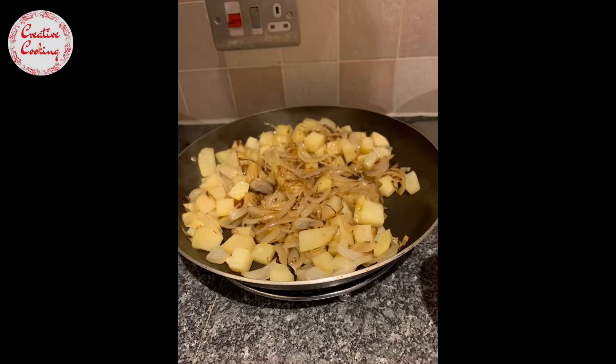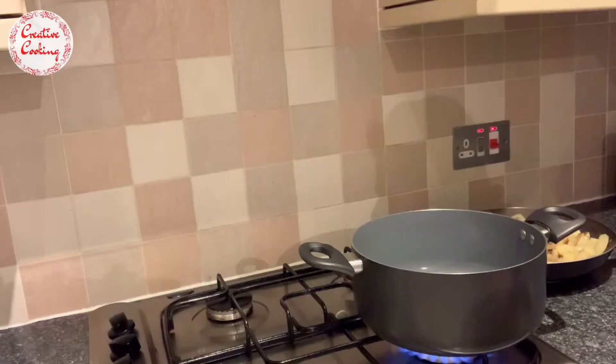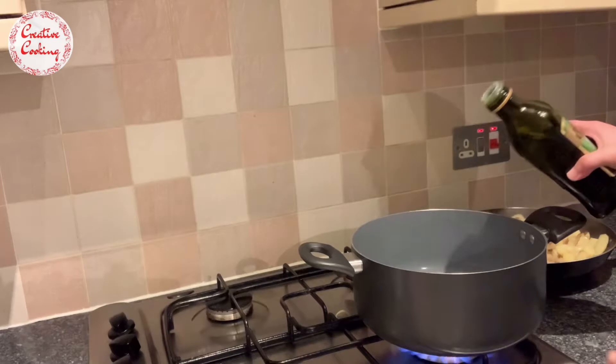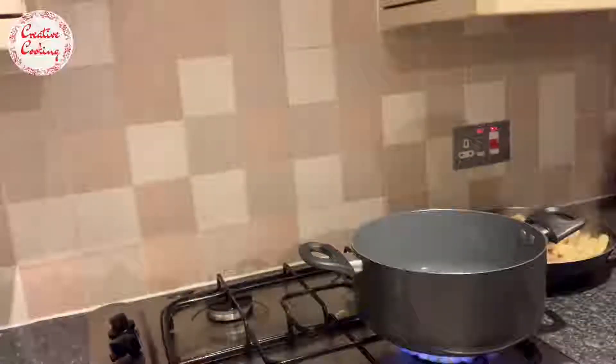With my potatoes nearly done, I just need a larger surface to work with, so I'm using another dish to cook the karela.